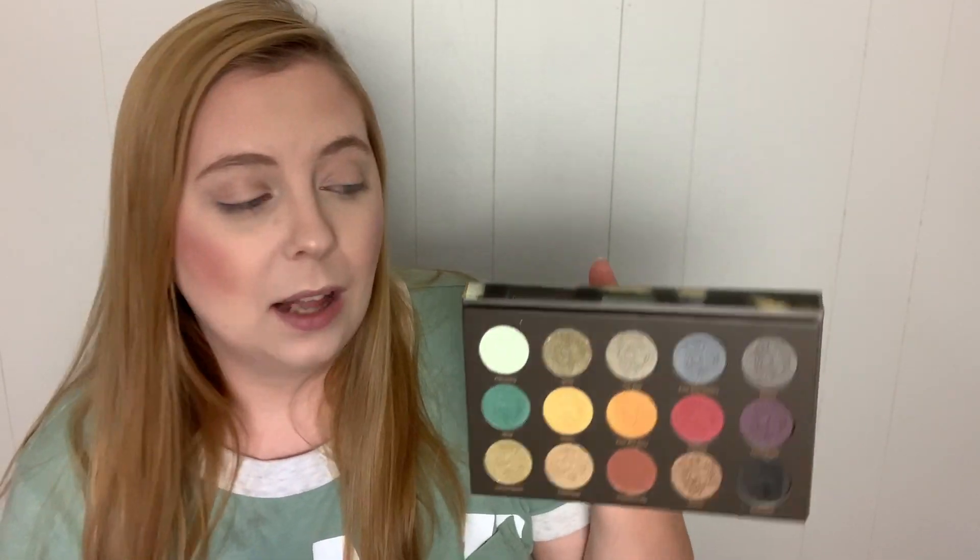I just got this palette in my Ipsy box for this month and I'm pretty excited about the shade range. It's kind of like a super grungy feel and I'm totally into this especially for fall. What I really like about this palette is the fact that these colors are true to the Berlin Wall — the graffiti they have on it. They really captured the colors, and since they named it the Berlin Underground palette, you can see the graffiti on the actual packaging, which is super cute.